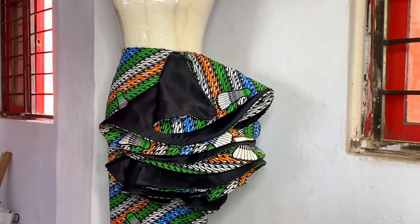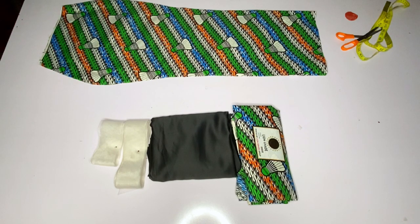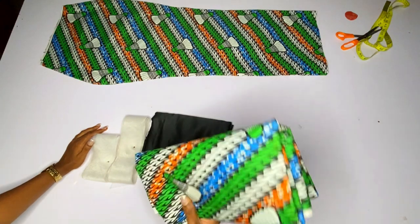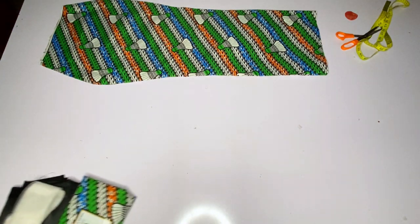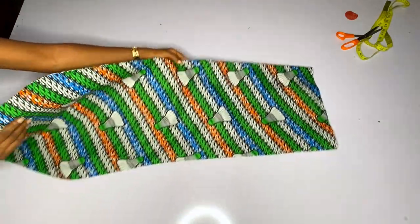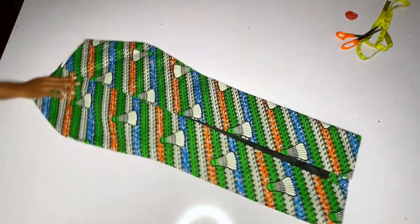I used two yards of dull face and two yards of Ankara fabric to achieve this. Here at our cutting table I have my Ankara, my dull face, my crinoline, and I have my straight cut skirt. I'm making a gown — this is just the down part of the gown. This crinoline is the soft one; I will have to double it. If you are making this you should use a strong crinoline so that it can stand after gathering your flay.